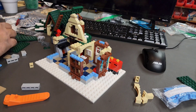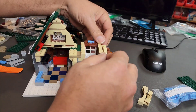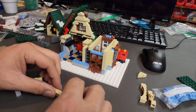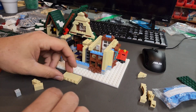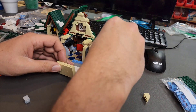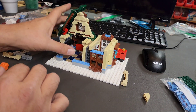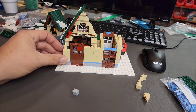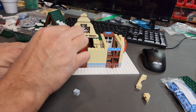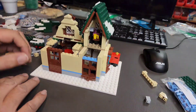Once I finally got everything pretty much set up the way that I liked it, I started worrying about trying to get the top half assembled in a manner and fashion that it would be modular, because the building wouldn't be complete if you can't get down inside and kind of mess with the lower floor. So that's what I'm working on here — trying to figure out how to make it modular, and then also finish up the walls around the rear exit door, and then I got busy once I got all these final walls done, starting to put the roof and the top half of the building on.